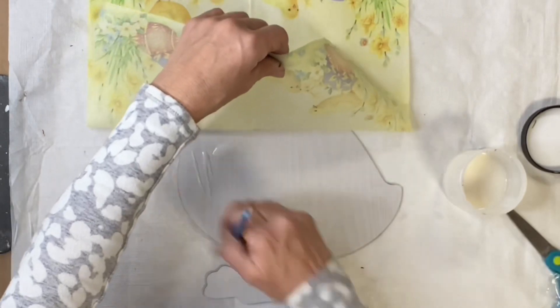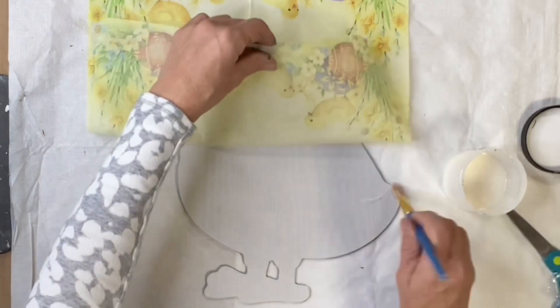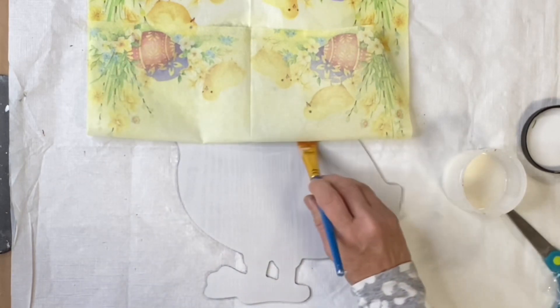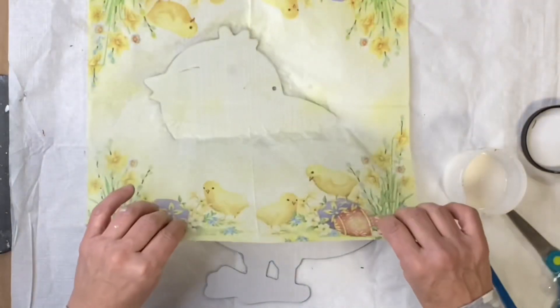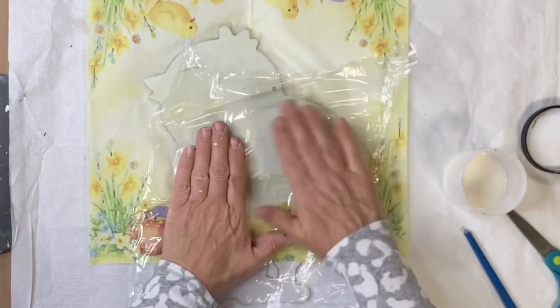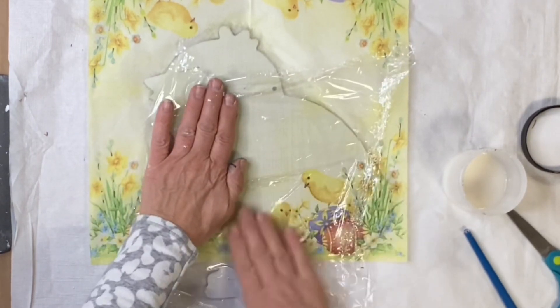Then you're going to go to the bottom half and do the same application. You do want to use a liberal amount of the one-hour enamel clear, and the brayer just helps make sure that your paper makes full contact with your project so you know you're not going to get any lifting.